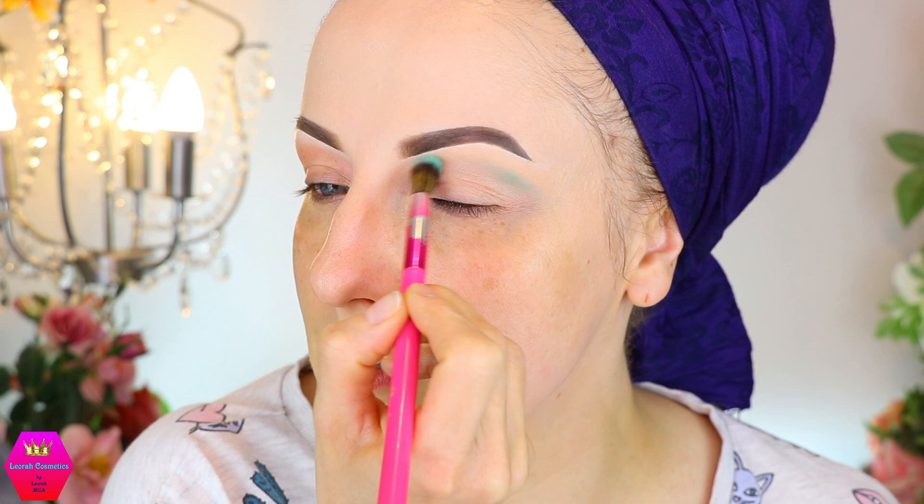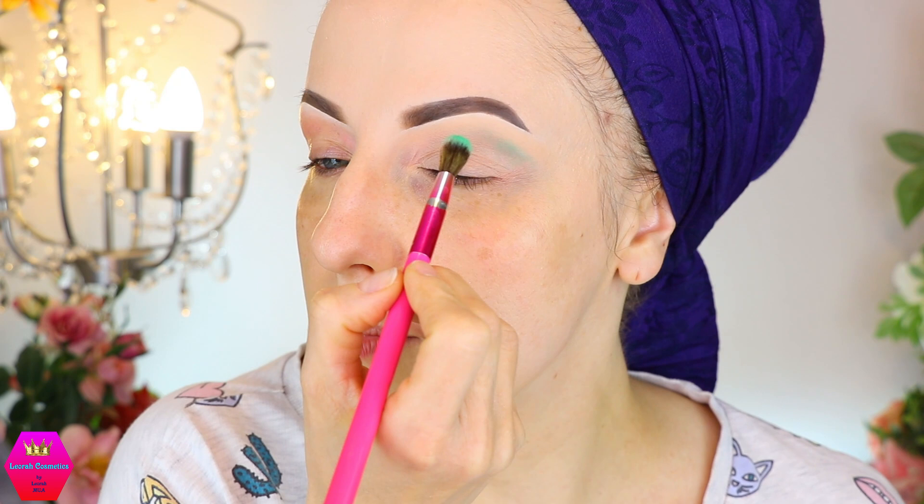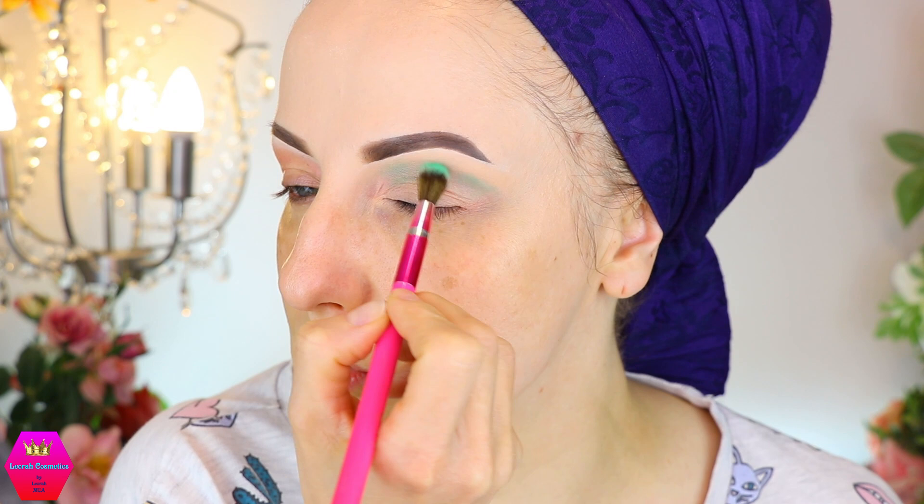I'm honestly not that great working this way because I always try to go in with the darkest shade first if I have mattes. But because there are only three mattes in the palette and I want to showcase more of the shimmers — they are the star of the show — I'm doing it differently.